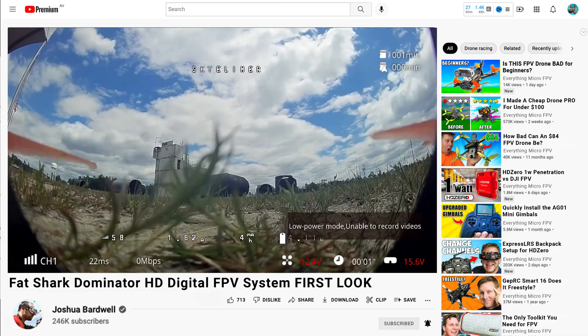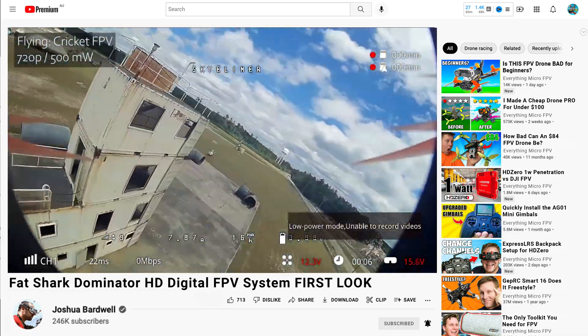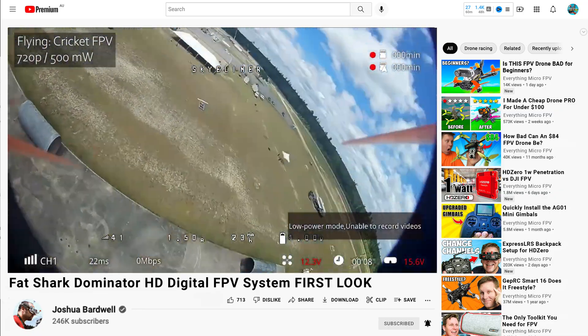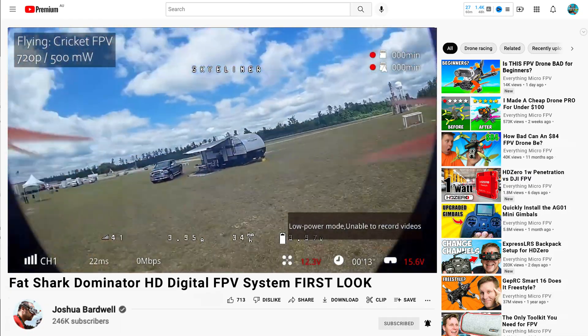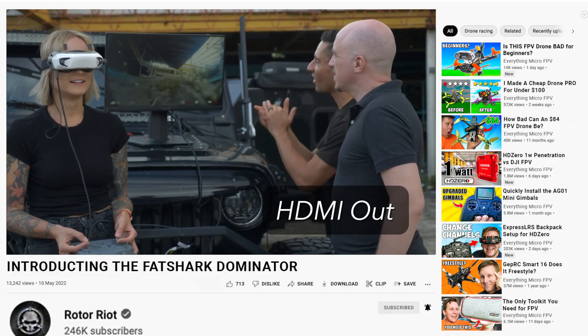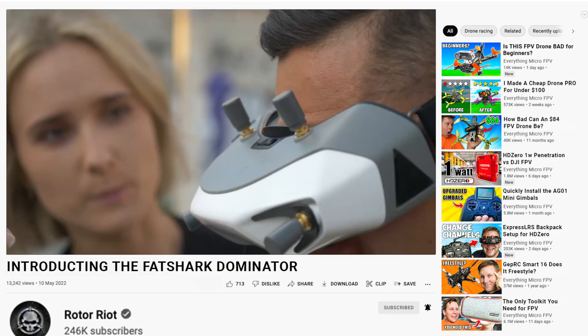There are also some key fundamental features in these goggles which the community is absolutely going to love. The first is canvas mode for Betaflight. From what we can see in the initial flight footage released by Bardwell, there is the goggle OSD but there's also the Betaflight OSD overlaid over the top of it. The goggles also have their own SD card, a 46-degree field of view, HDMI out, and a 16x9 screen with 90 frames per second.